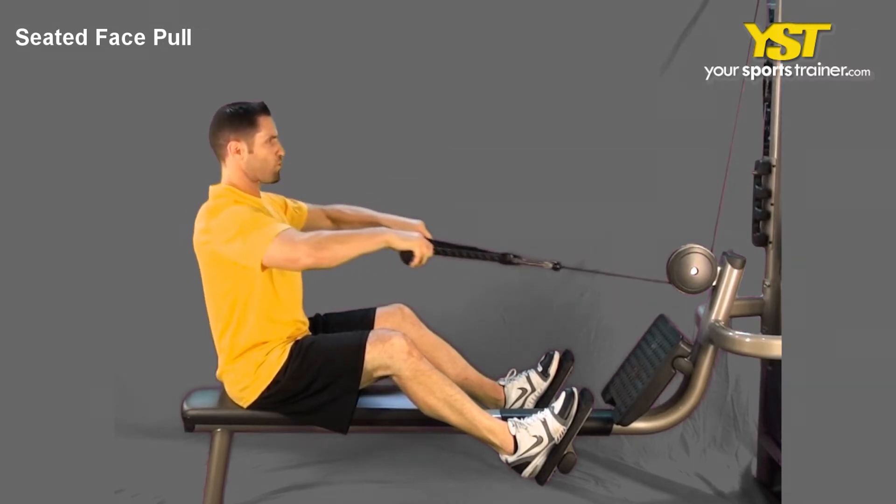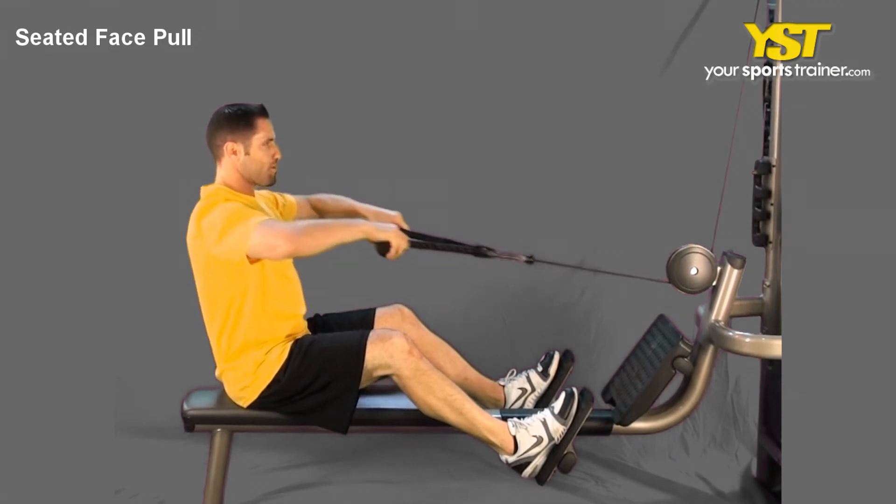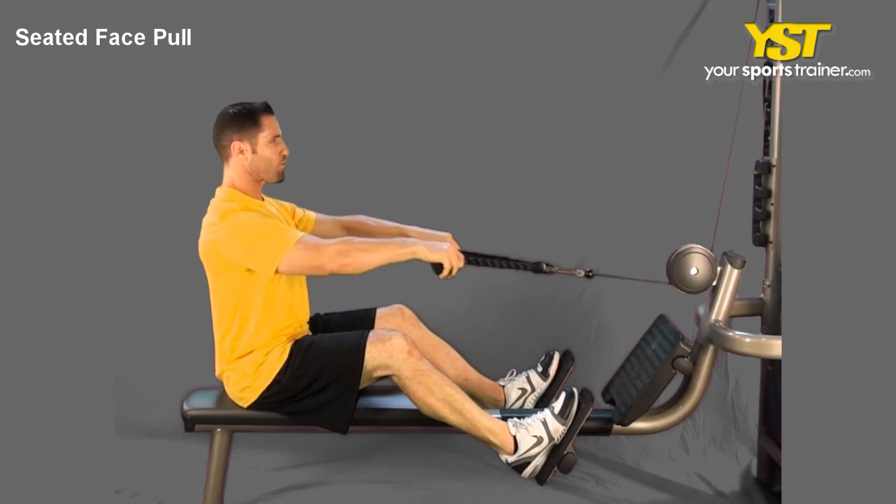Maintaining your positioning, pull the cable towards your face, contracting your back muscles. Keep your arms close to your side. Reverse the action to return to the starting position.